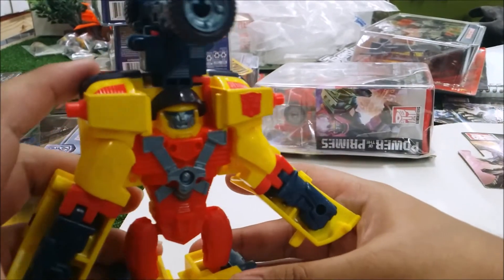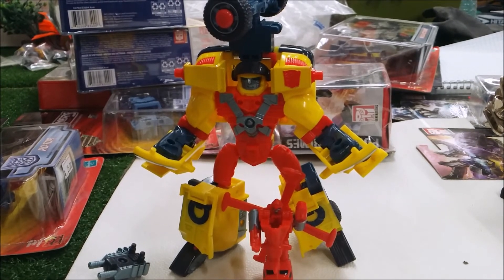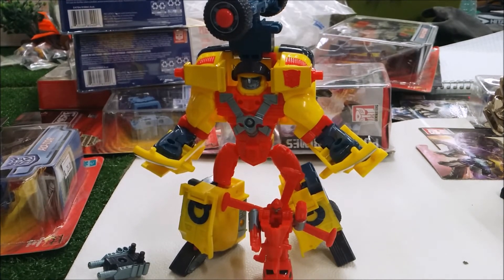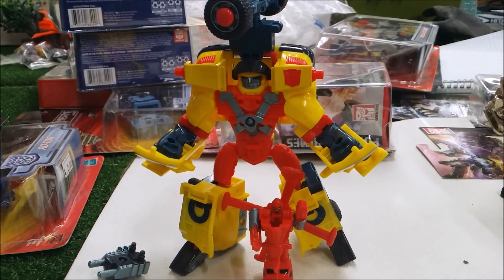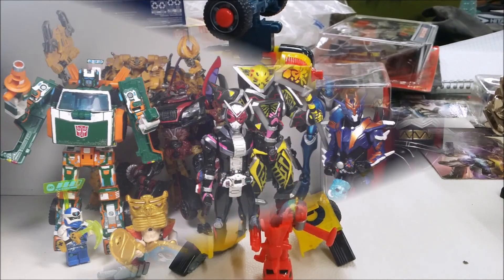All right, I'm going to give Hot Shot a final pose and give you guys my final verdict. Overall, Armada Hot Shot and Jolt is an okay figure. The transformation is easy but the robot mode is terrible — it's not a great figure. Unfortunately, this is the only Armada figure I can review right now, but don't worry, I'll review more. If you guys want to see another Transformer review, go ahead and check it out, and until next time — I'm out.